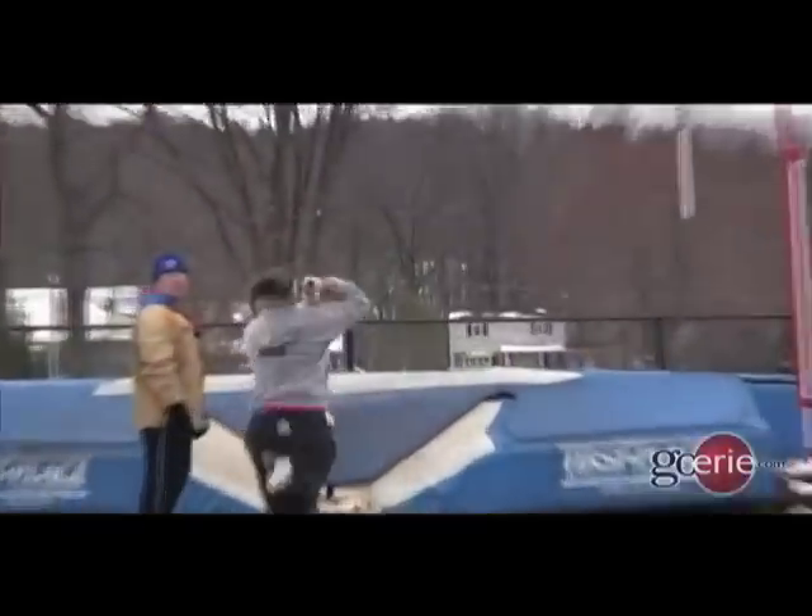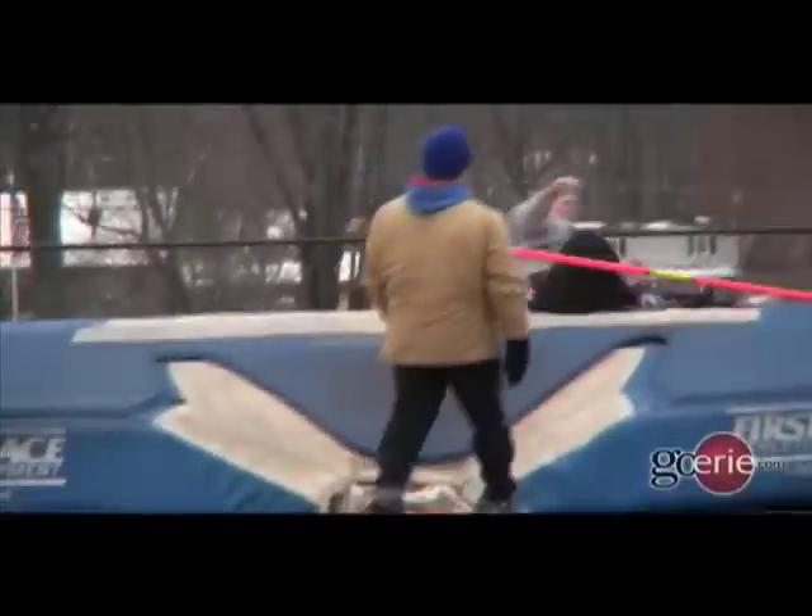My biggest thing right now is trying to get inverted and just pushing and pulling, so I just think about every step in order.